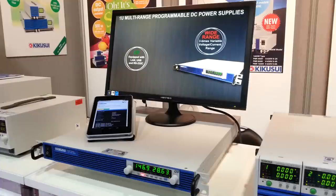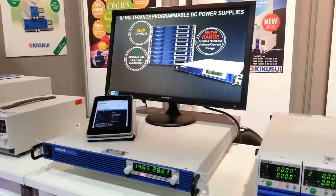There's also a 1500 watt unit, 0 to 30 volt and 0 to 80 volt, up to 150 amps or 56 amps, depending on which model you go for.